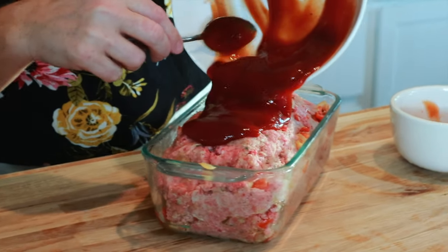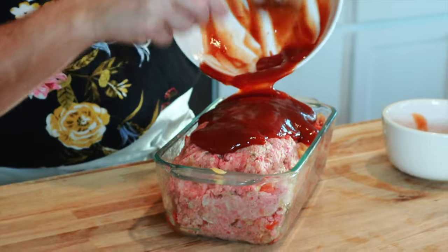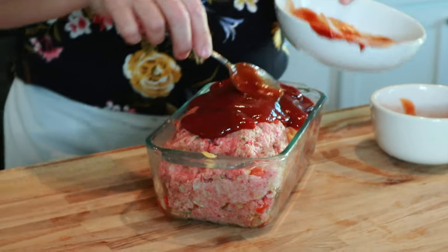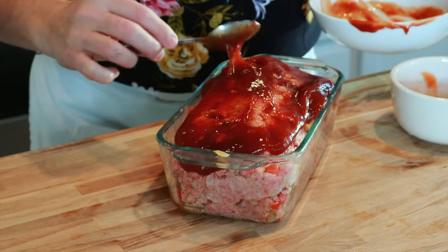We'll just pour the glaze on top of our meatloaf and use the back of a spoon to spread it on top.